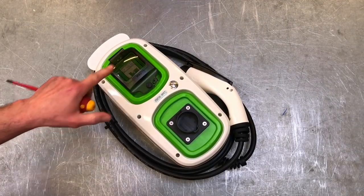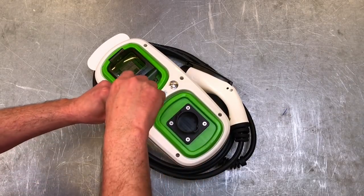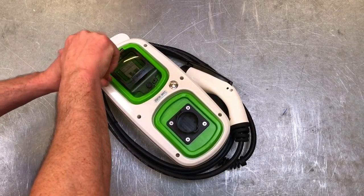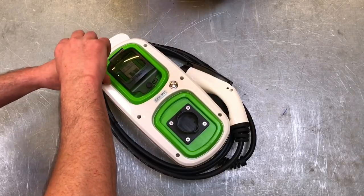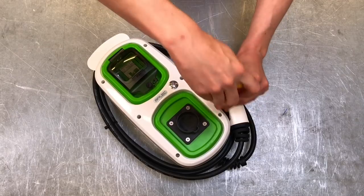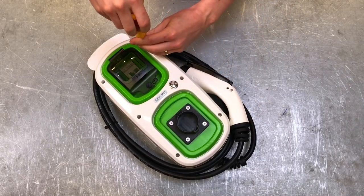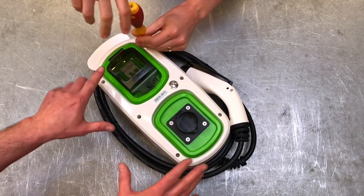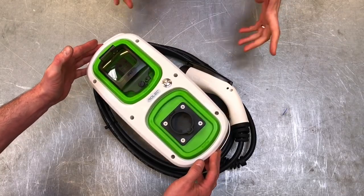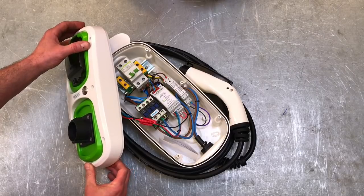We'll take three screws each to open the unit. Sometimes you need to wiggle them out a little bit. With the IP65-rated cover removed — look at that — there is a fair bit more in here than we thought.